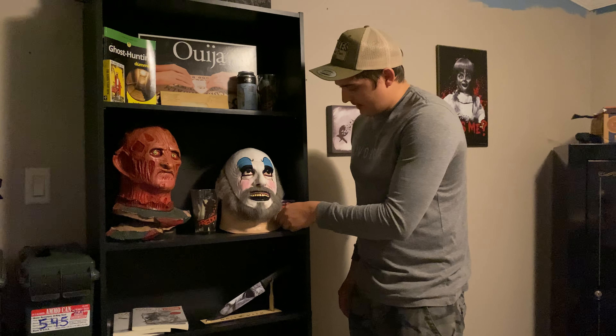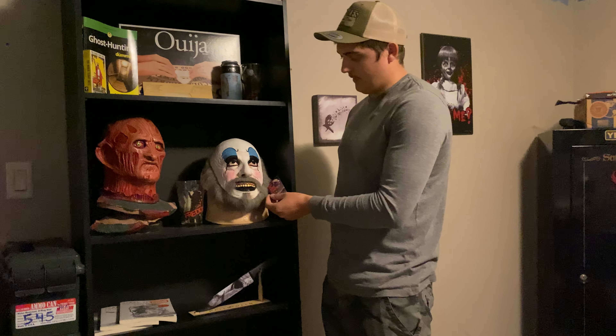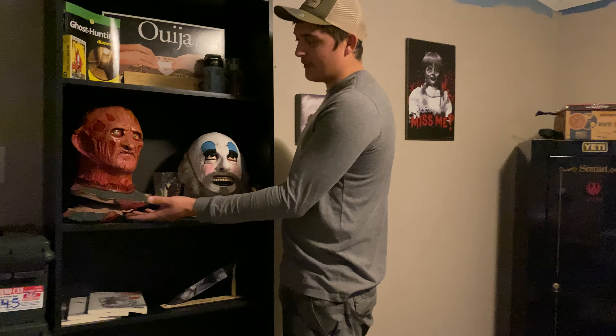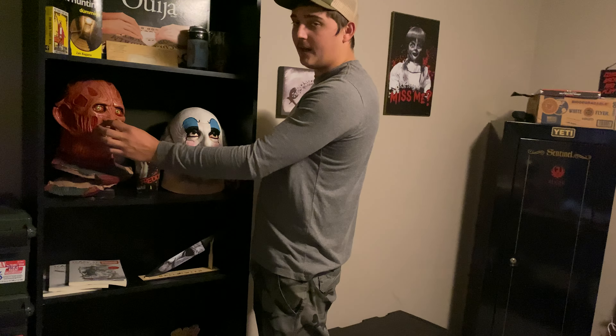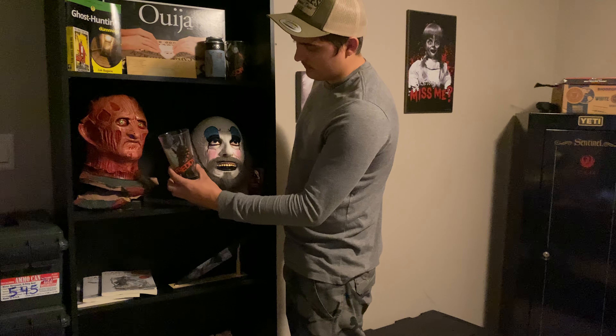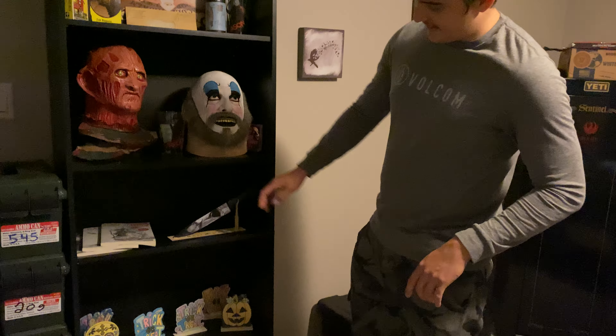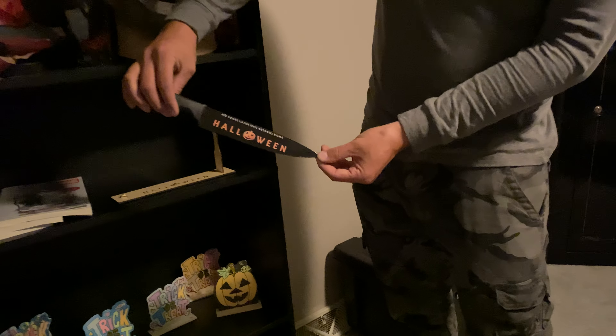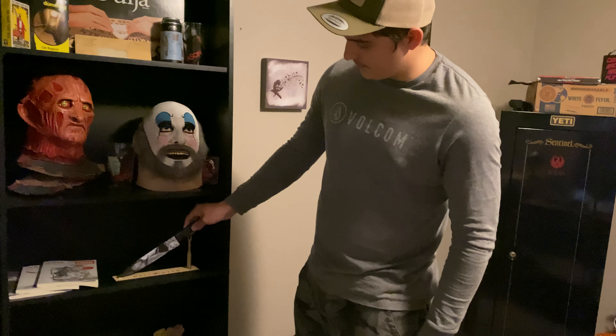Got my Captain Spaulding mask — this is from House of a Thousand Corpses, and also Devil's Rejects. That one's probably a little more popular, but this is actually the beginning of that trilogy. Got the Freddy Krueger head here — I've got to fix him actually, it's handmade. Got my Freddy stuff, the Jason cup up there too. My other sister got me this Halloween knife — Michael Myers on there. I've got it propped up on the face side.